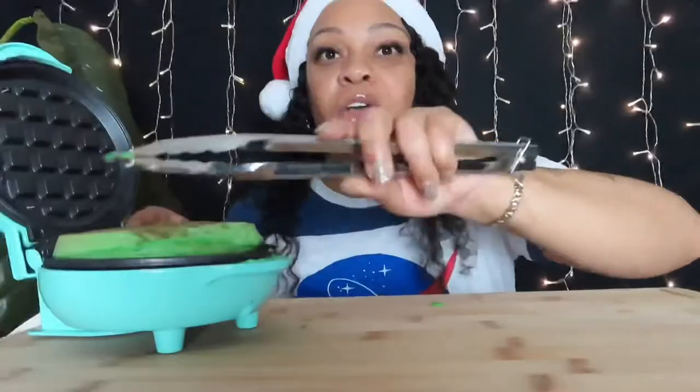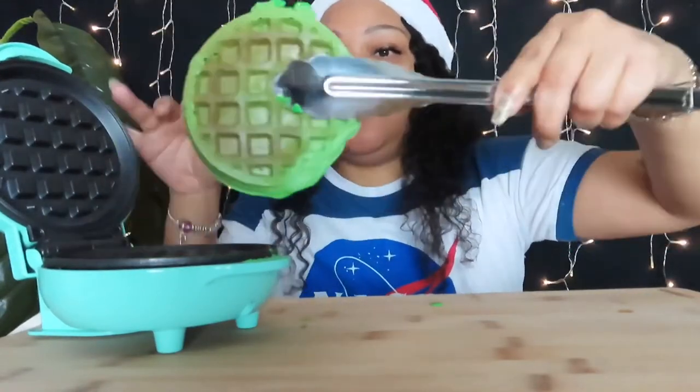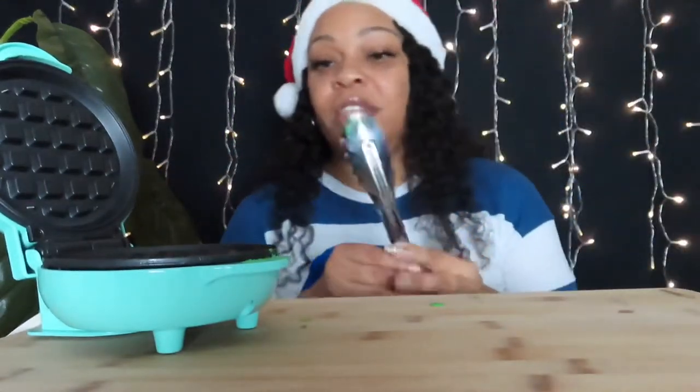Just have fun with it — have fun with Christmas, because it's been so much going on this year and last year. So let's just make it fun for Christmas this year and every other year after that. Okay, this is the green one — oh, it's the green one! And I'm not done. We're making breakfast on this thing. Let me wipe this one off and I'll be right back.